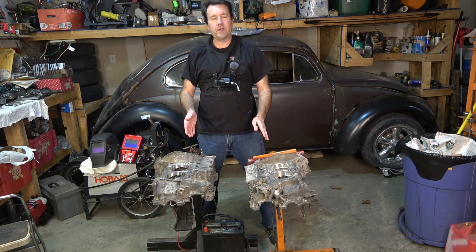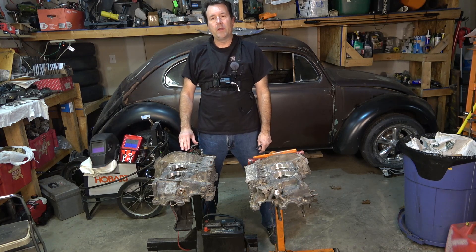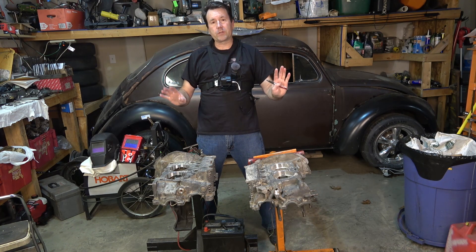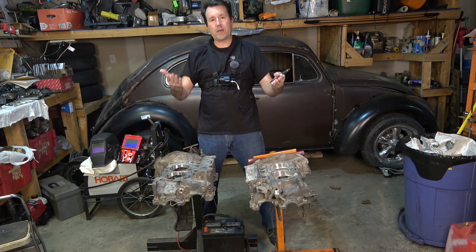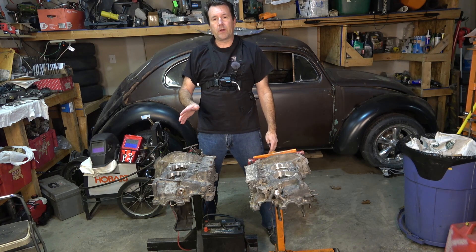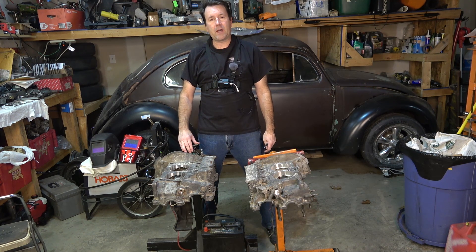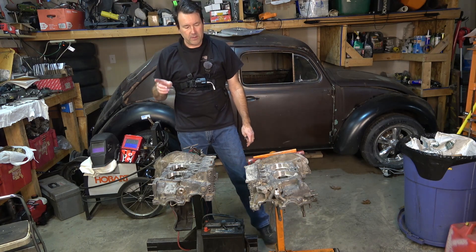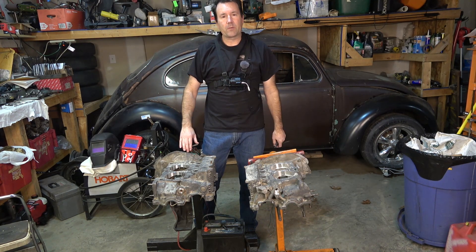Today we're going to go over the engine case and all the machine work done on it, and I'm going to do a couple little tricks that I know. I'm going to show you guys what I do, and also go and kind of clean up, smooth, and polish all the machine work because it's got a lot of jagged edges and stuff on it. We're going to take care of that and possibly do some porting, but first I'm going to walk you around what we did to the engine case.